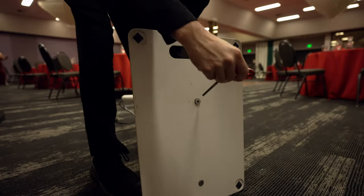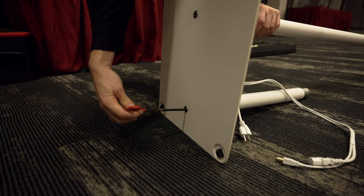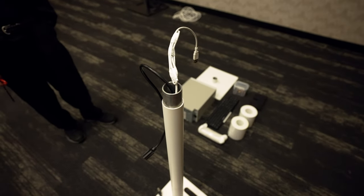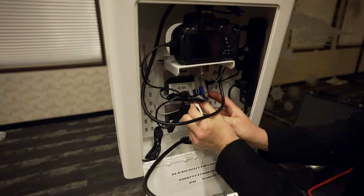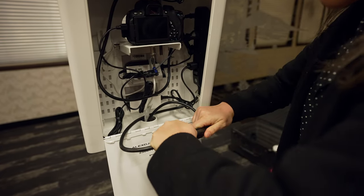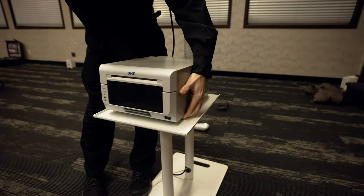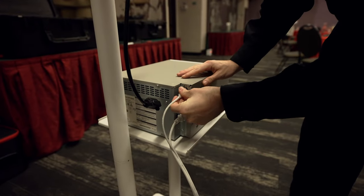Use the allen screw to tighten everything up. Next, place the photo booth head in the proper position — pull the wires through the bottom of the head to plug in, and the power will be fed through down below. You can grab the printer shelf and place it on the pole. Once that's secure, put the printer on the shelf and plug the cords into the printer.